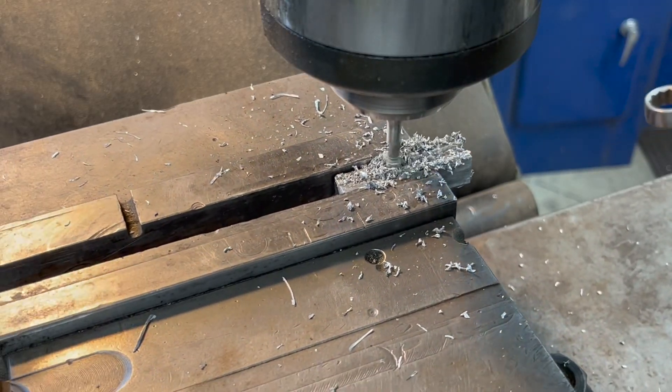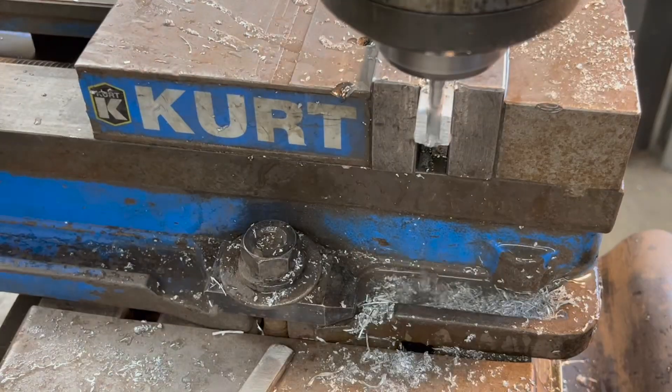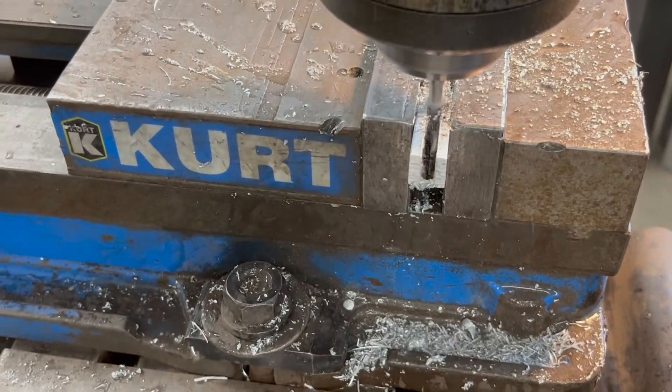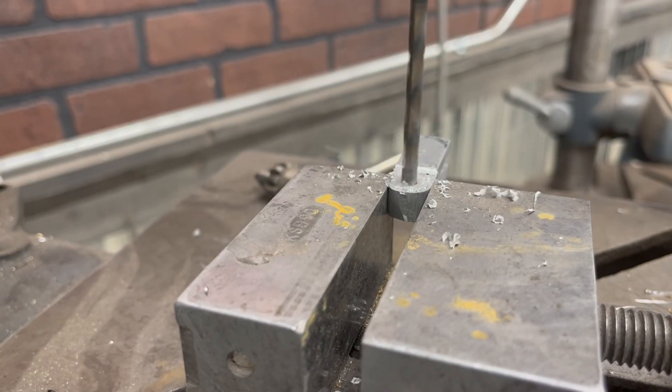Now I'm just going to mill a slot out. It's all by eye, nothing real critical as far as width or depth, but I just want that 3/16 thick cam arm to just nicely slide through that slot.